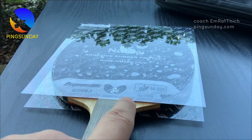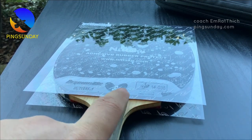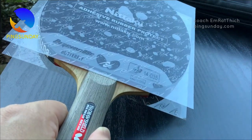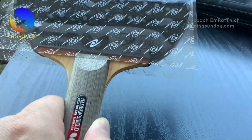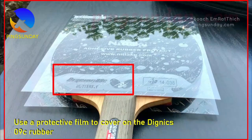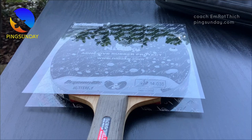The Best Rubber. Five years ago it was Tenergy 05, but today it's Dignix 09C. In conclusion, Dignix 09C is an exceptional rubber that can take your game to the next level. Its unique features — such as the sticky top sheet and Spring Sponge X — make it easier to generate spin and power while maintaining accuracy and consistency. If you're looking for a high-performance rubber that can help you achieve your full potential on the table, Dignix 09C is definitely worth considering.